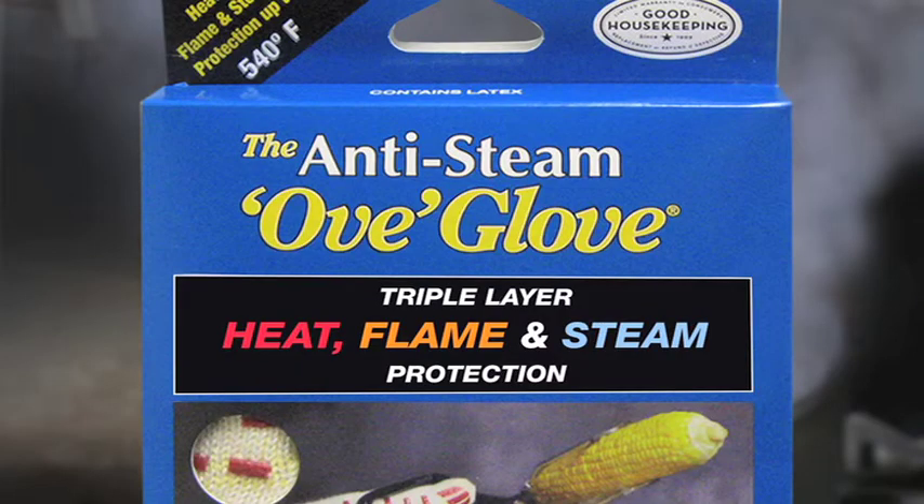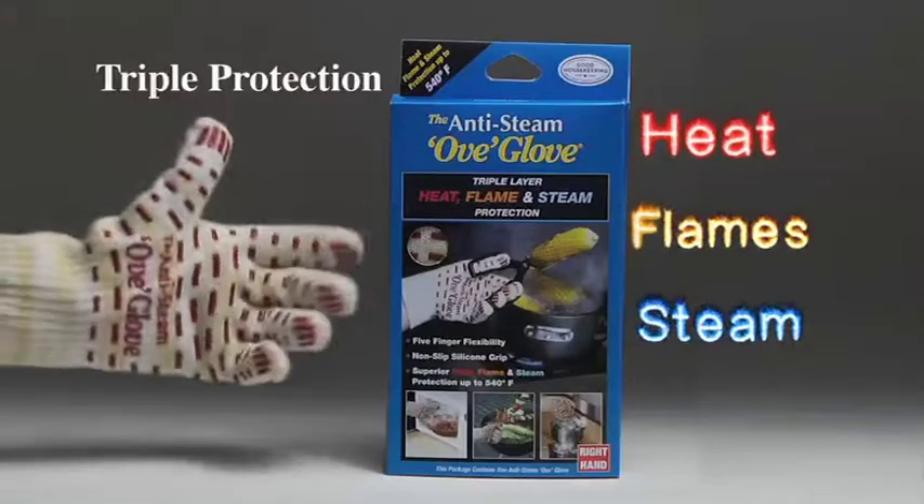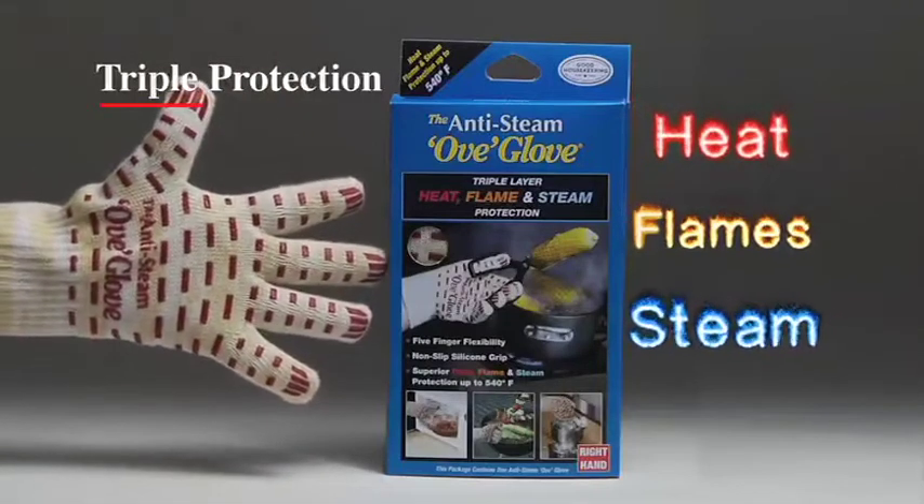Introducing the new Anti-Steam Ov Glove with Triple Layer Protection. It protects against heat, flames, and steam.